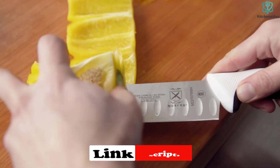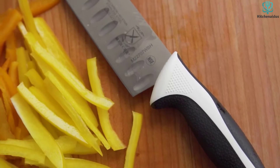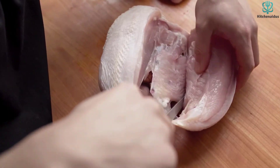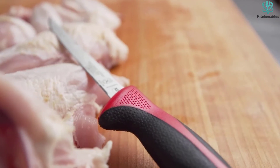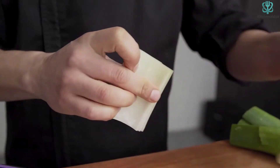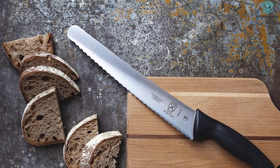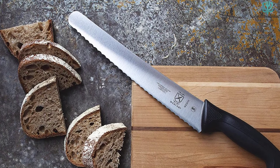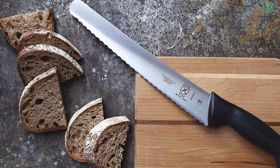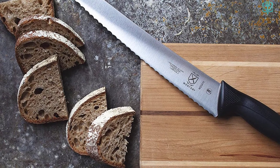Due to the positioning of the handle, the Mercer Millennia offers more clearance between your fingers and the cutting board than any other knife we tested. If you're seeking a bread knife that doubles as an aesthetic decor piece for your kitchen, the plastic dual-gray toned handle might not be what you're looking for. However, we think the comfort and performance of this model make up for the lack of flashy presentation. You buy the Mercer when you want a top-performing knife, not as eye candy on your magnetic block.